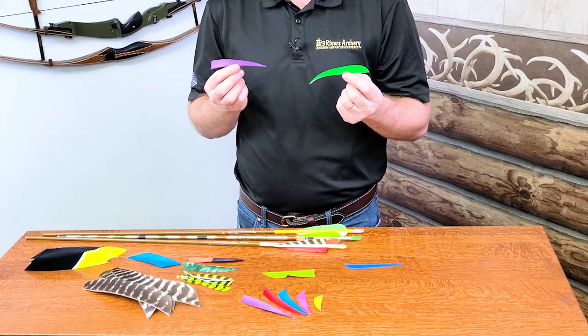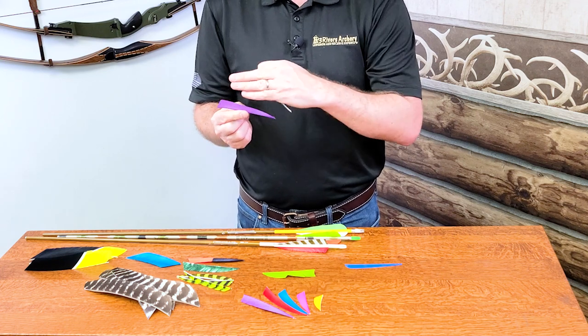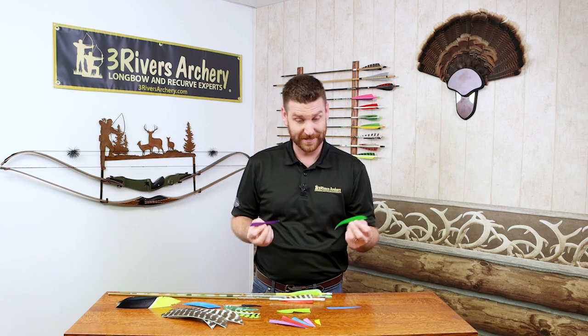More surface area also means more wind resistance, which does two things: it's going to slow the arrow down sooner, which helps it twist and stabilize, but it's also going to be noisier. So it can be said that a parabolic cut is actually slightly quieter than a shield cut. But we're talking really minute differences at the same length. I personally shoot shield — I just like the way it looks. With profile, it really goes with style, and getting into feather choppers can really spice up your next set of arrows.